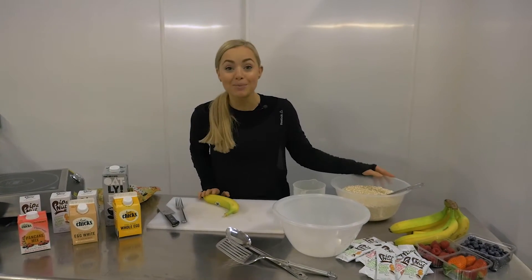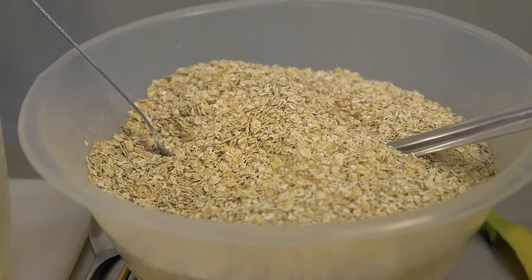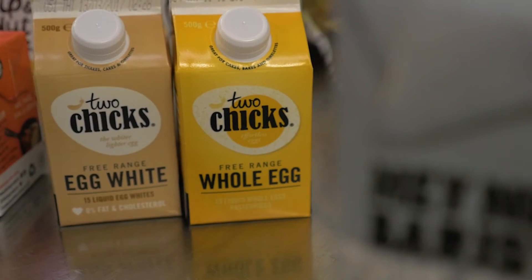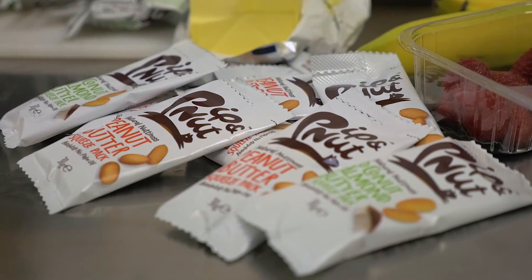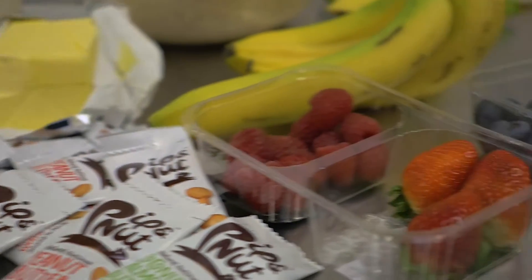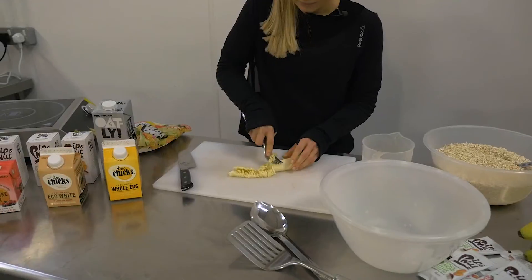You are going to need one whole banana, two tablespoons of porridge oats, we're going to use some whole eggs and a little bit of egg whites as well. You're also going to need some cinnamon and then any toppings that you want, so they're super simple.